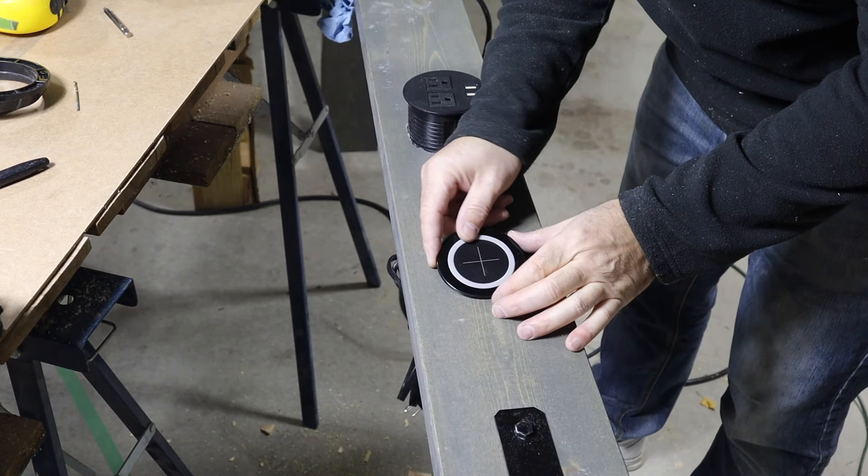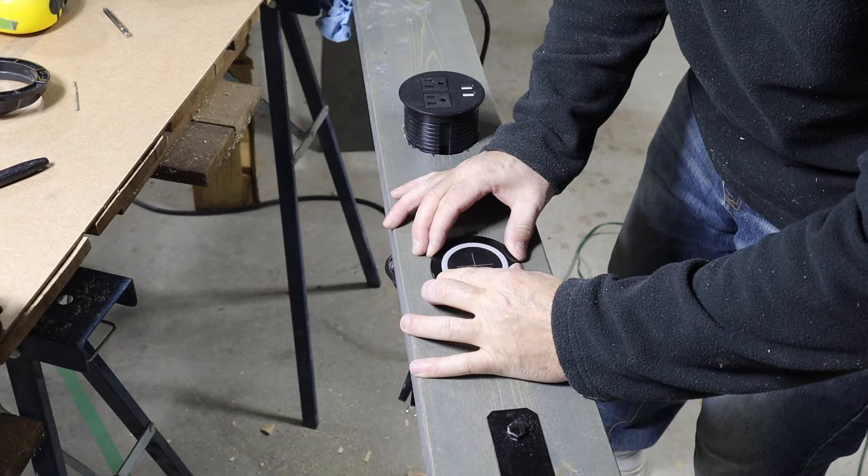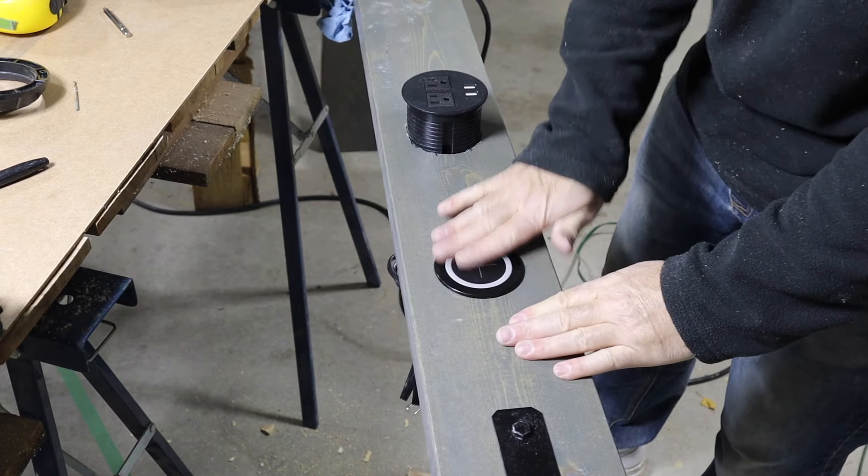The wireless charger just clips into the 60mm hole I drilled, but the power outlet needs to be screwed together with a ring from the bottom. I'll put a link for both of these items in the description below.